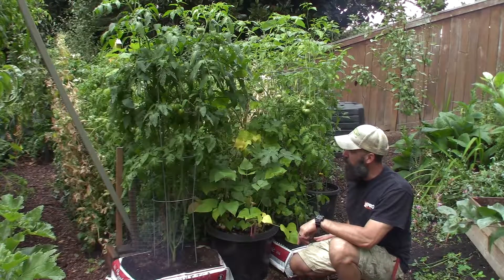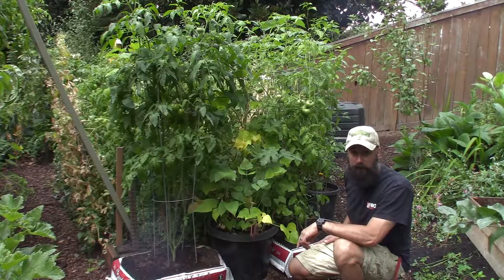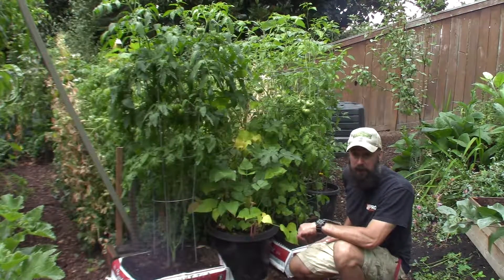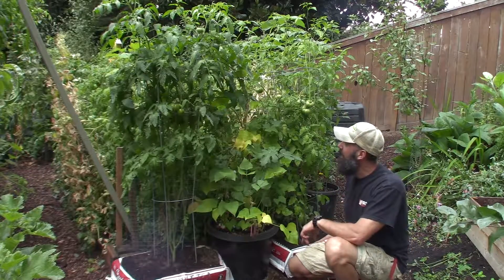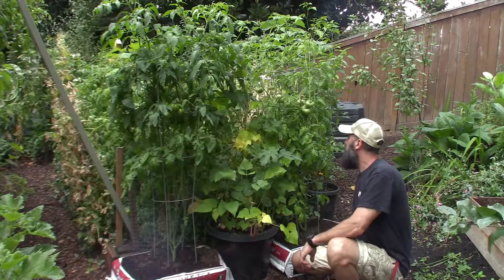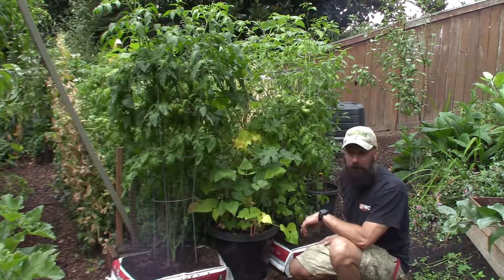It's really green and full and it's got a lot of tomatoes on it. None of them are starting to turn yet, but they're both very healthy and active and I'm anticipating that they're going to have some tomatoes turn eventually. We've been getting tomatoes off other bushes in our yard, but nothing off of these yet. But they do look really healthy and I don't see any kind of blossom end rot or anything like that off of these. So everything looks to be pretty good.